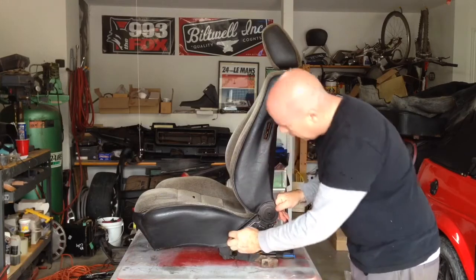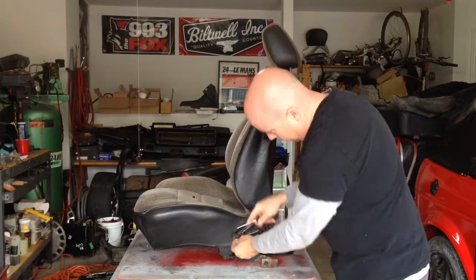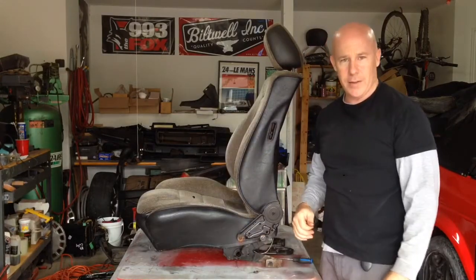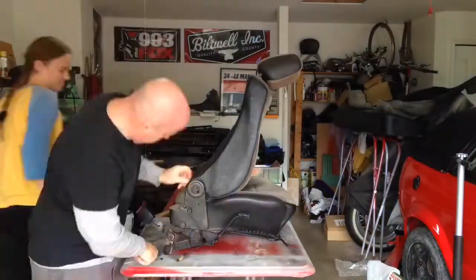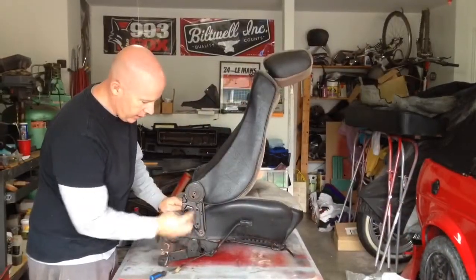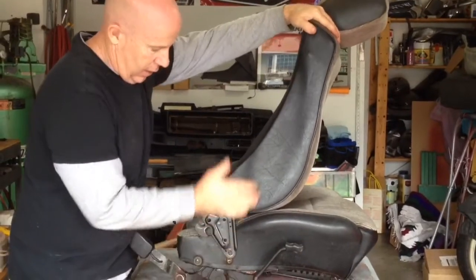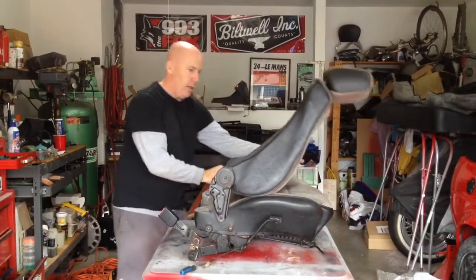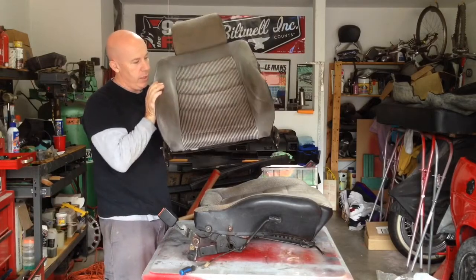There is a little clip here that just holds this pin on here, which I should be able to just pull off. We'll just do the same to the other side. After removing that little spring clip, basically you can just pull and that pops off. Do the same with the other side and the back is free. We'll move the bottom out of the way and start disassembly of the back.